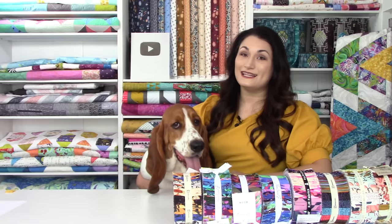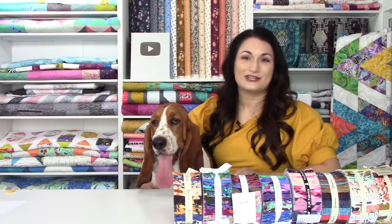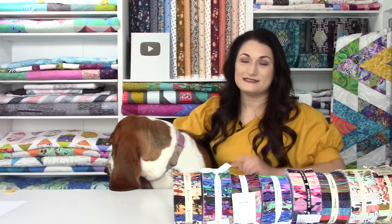So in a couple weeks it's National Sew Jelly Roll Day — not you, Jelly Roll, these Jelly Rolls. To celebrate, we're doing 50% off any Quilt Addicts Anonymous pattern that uses Jelly Rolls, that's two and a half inch strip rolls.